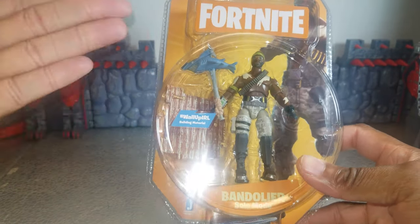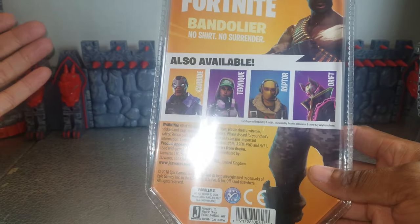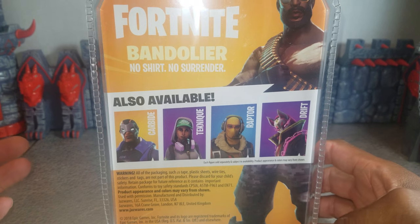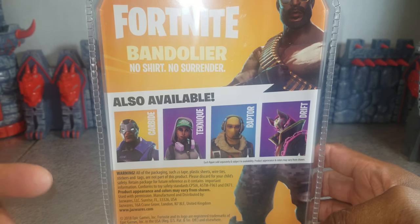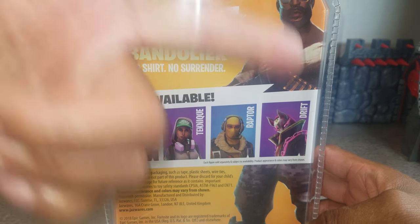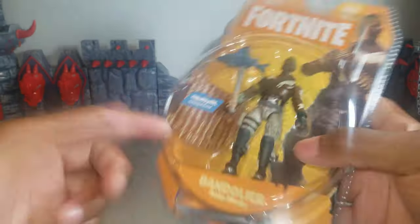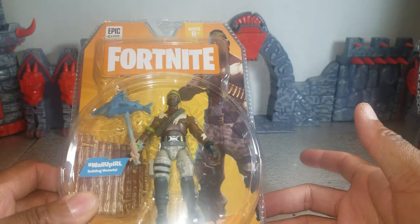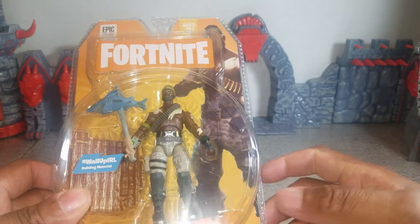This figure is Bandolier, as you can see. Back of his box says, Bandolier, no shirt, no surrender. I'm assuming, as is the case with everyone else I've looked up — Technique, Raptor, Drift, and so forth — that this is just the skin; there's no actual character background behind that, which is fine. That just allows my imagination to do what it does.